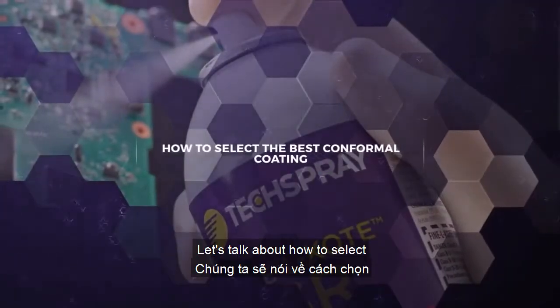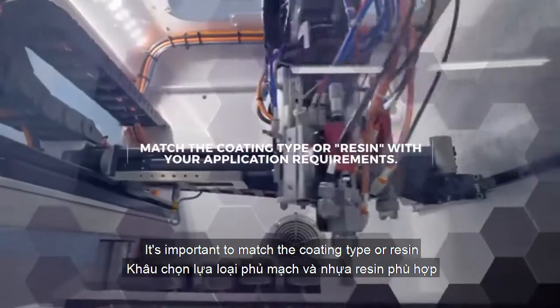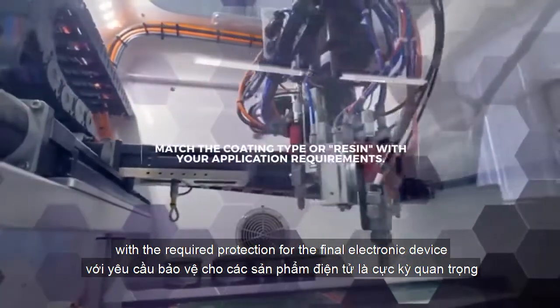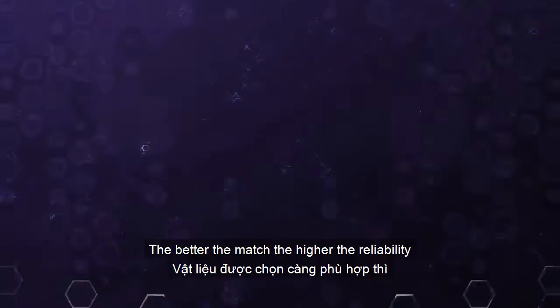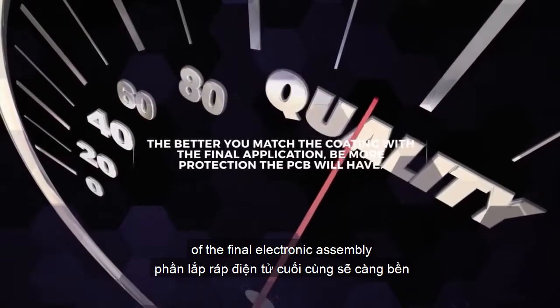Let's talk about how to select the best conformal coating for your application. It's important to match the coating type or resin with the required protection for the final electronic device. The better the match, the higher the reliability of the final electronic assembly.